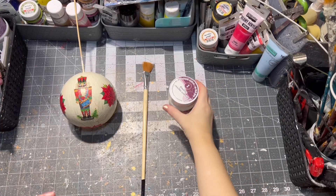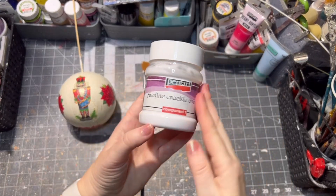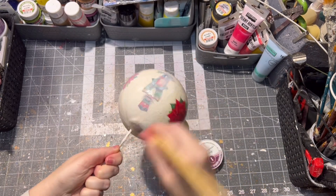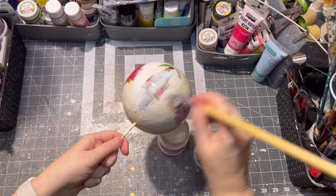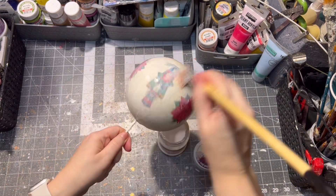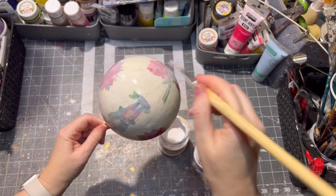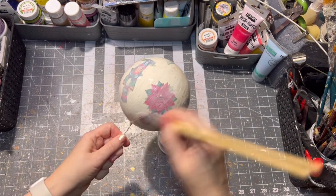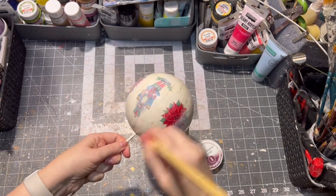After the glue is dry, I am applying the first step of the two-step crackle medium from Pentart. Make sure you don't speed up the drying process — just let it dry naturally, best overnight. Don't use any heat gun or hair dryer.